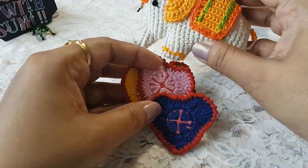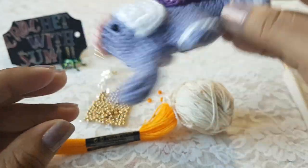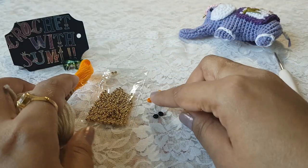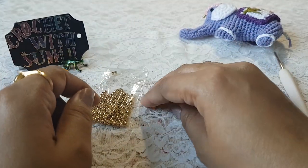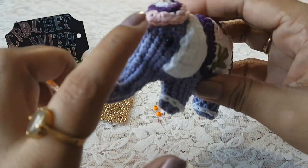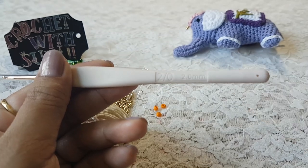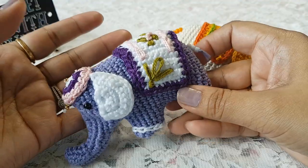I'm going to use this as a hanging. In my previous videos I have shared these heart buttons, so I'm going to put the buttons and this elephant on a thread to make the hanging. To make the elephant, you can take any thread of your choice. Here I am going to use this cotton thread and embroidery thread to make the ears and back cover. You will also need a few black beads to make the eyes, and some beads for the tail. For this cotton thread I am going to use a crochet hook of size 2.0 mm.